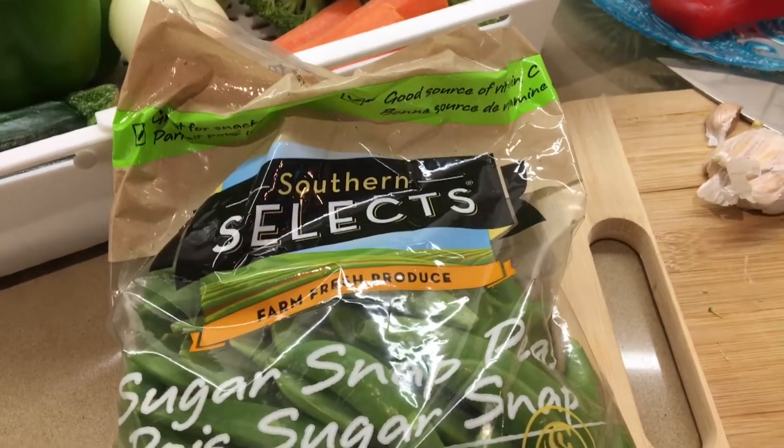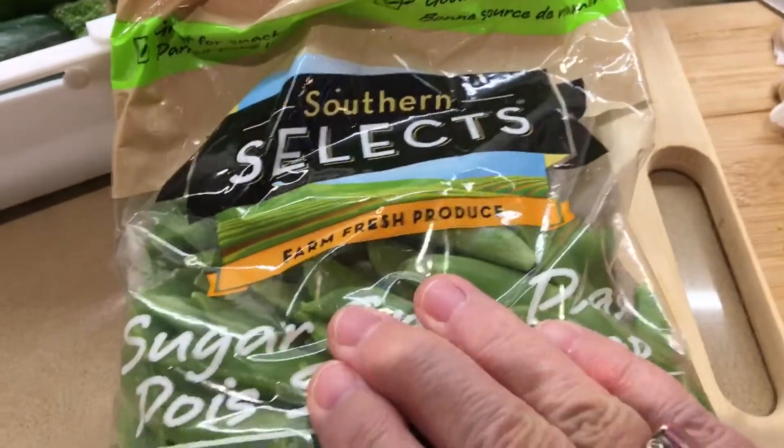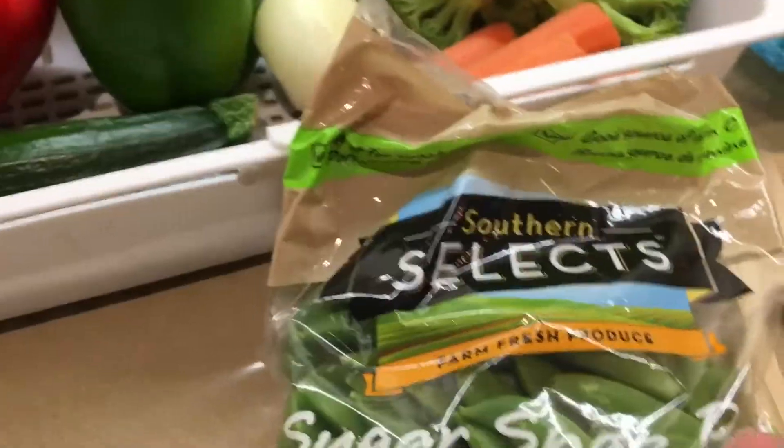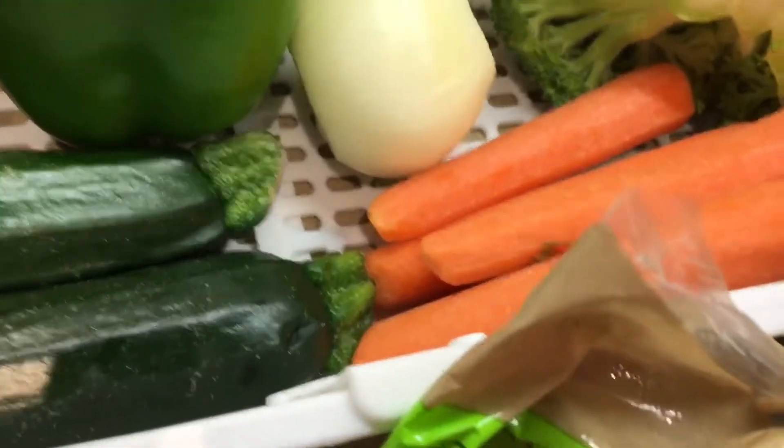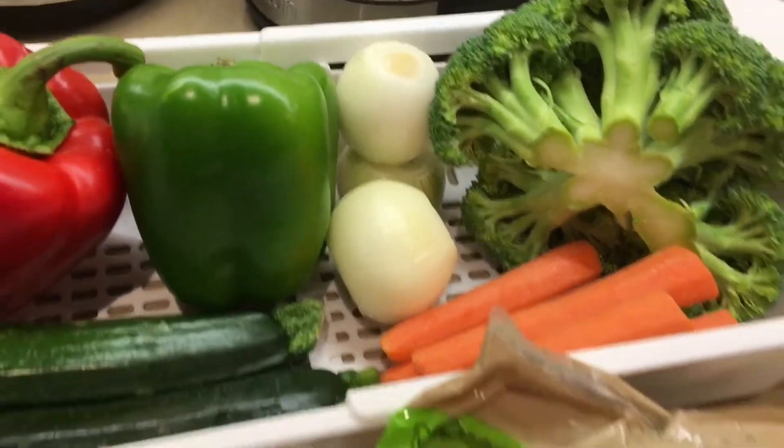Welcome, today we're gonna sauté vegetables. We have sugar snap peas fresh. I'm gonna wash and chop everything. I have garlic, carrots, onions, broccoli, peppers, and zucchini. Wash and chop.